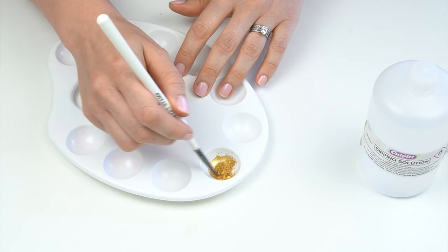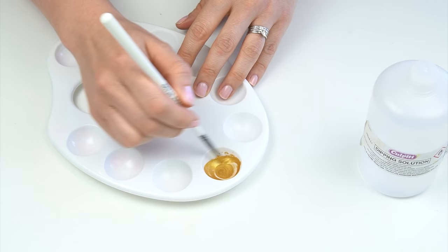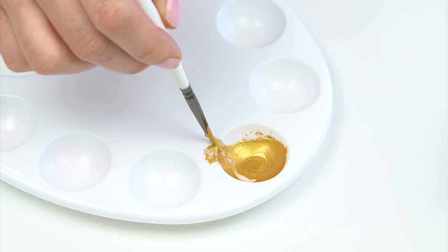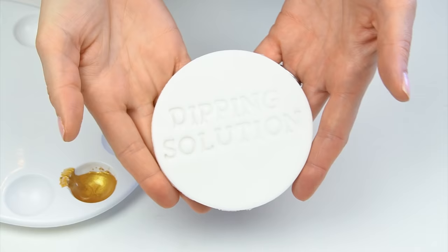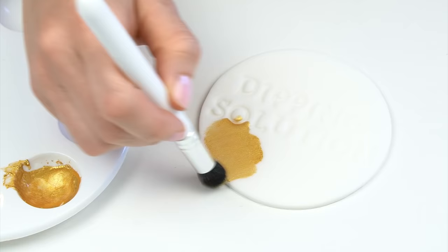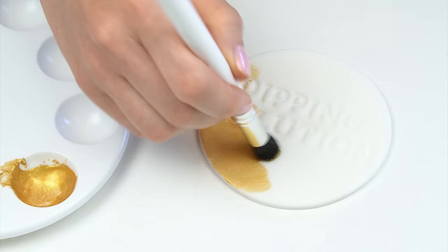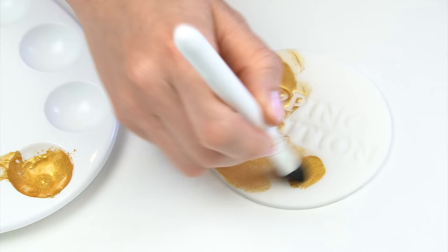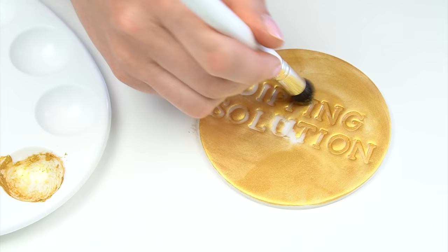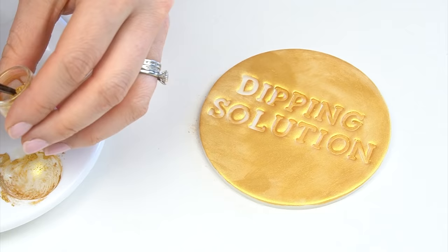I'm adding some luster dust into my paint tray and just adding a few drops of the dipping solution. The more liquid you add, like normal paint, the more diluted it's going to be, so you want to get it to a consistency that it really moves with the brush. The alcohol is going to start evaporating as soon as you add it in, so if the paint starts to thicken up just add a few more drops. For each example I'm painting onto fondant discs, with the Sweet Stamp frosting set used to add the name of what we've used.